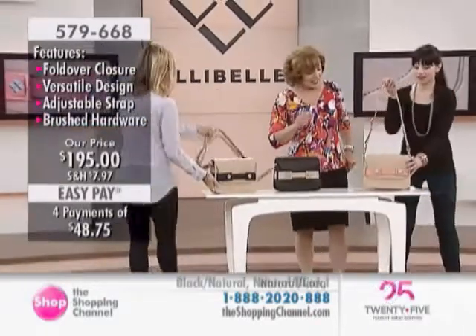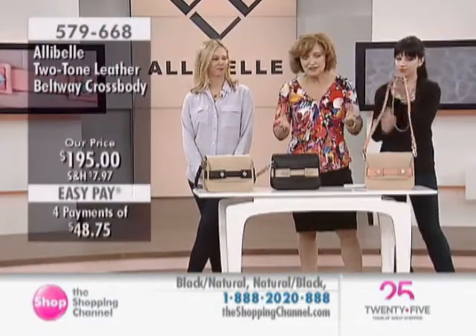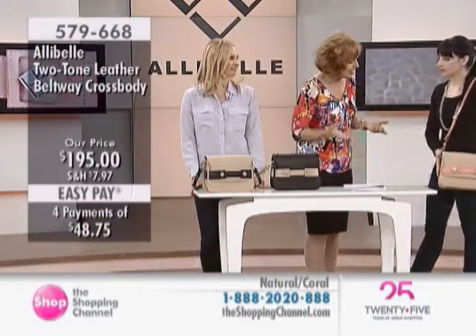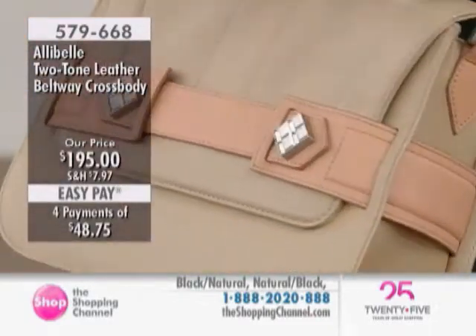If you're just joining us, my very special guests are here with the Allie Bell Collection. I invite you to stay with us and really hear their philosophy and what's important to them as designers and how they work the colors. And these colors are classic, but they're still a little cool.